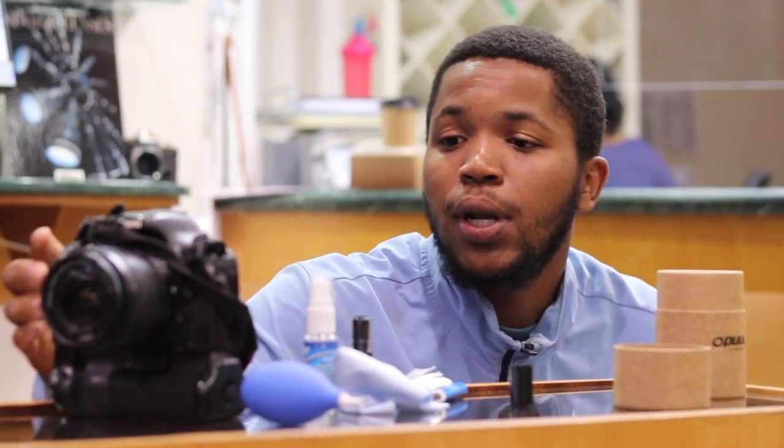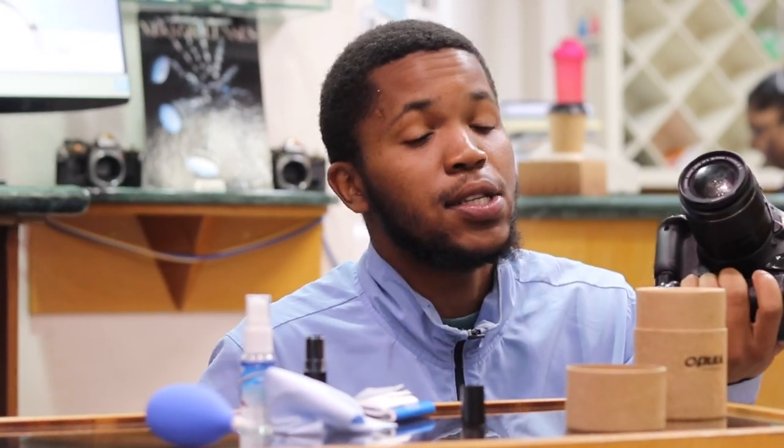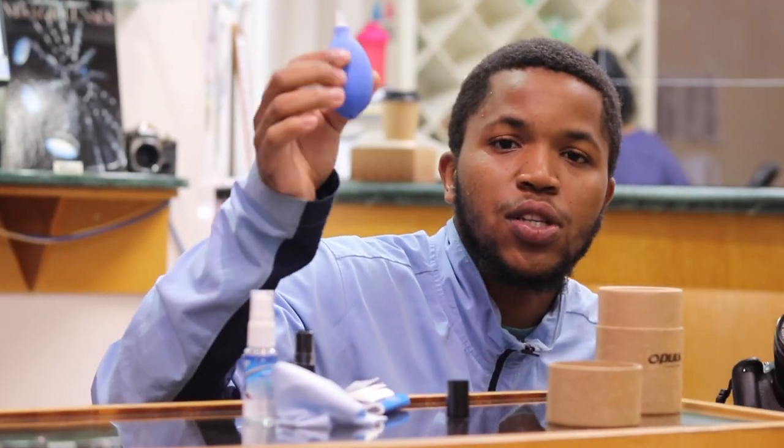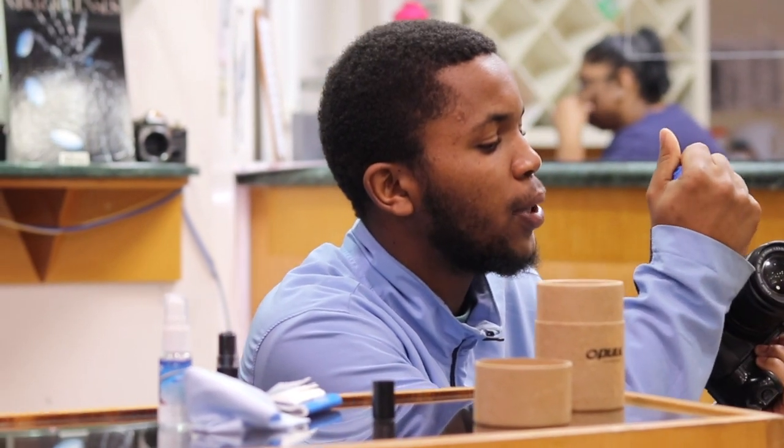So let me get to it. I'm going to be cleaning this camera — it's a Canon 550D. I'd like to start by cleaning the lens. I'm going to first use the air blower to blow around the lid.